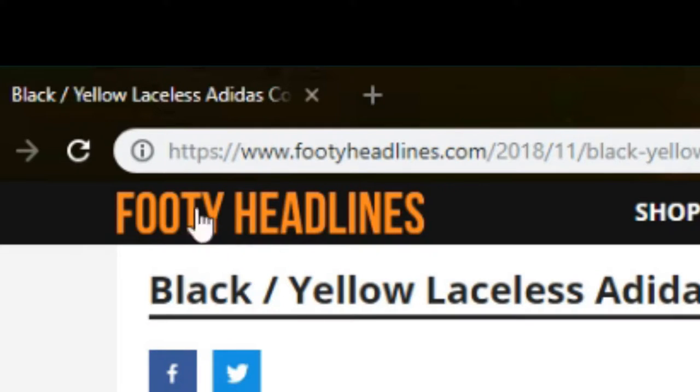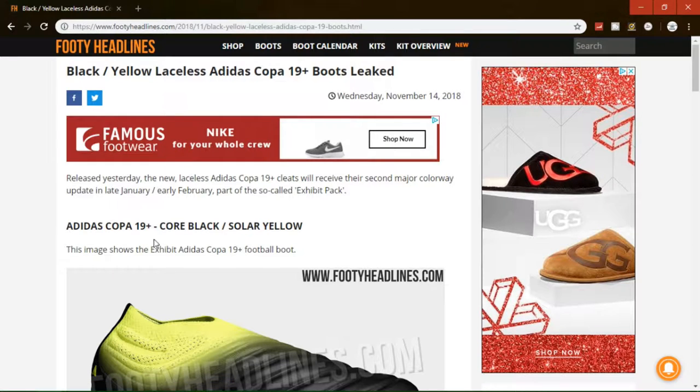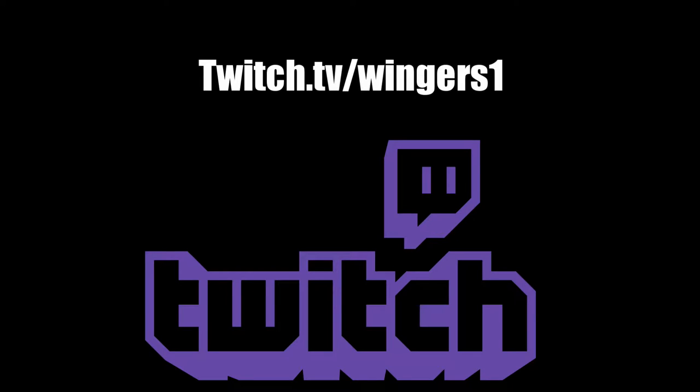I'm hoping to get a sponsor from Fuddy Headlines — if you're watching this video, please check me out. These boots will be released in January and early February as part of the Exhibit Pack. I would like you guys to follow my Twitch, twitch.tv slash wingers1, link will be in the description.